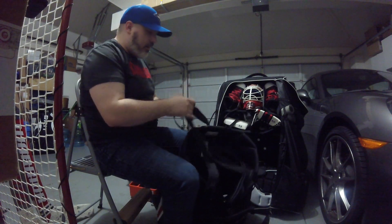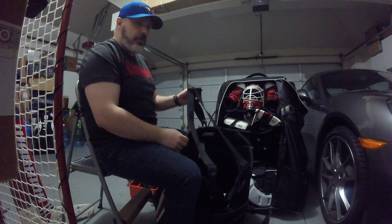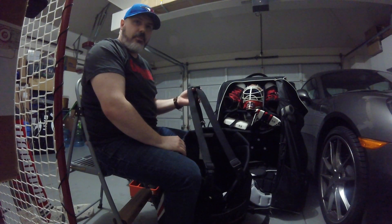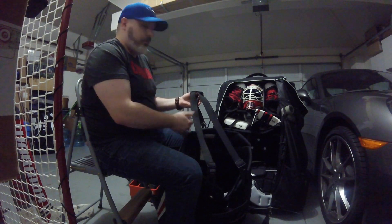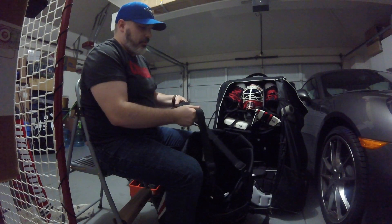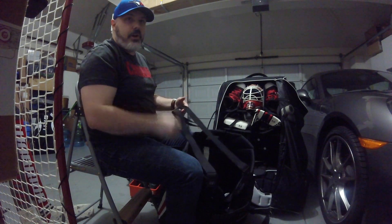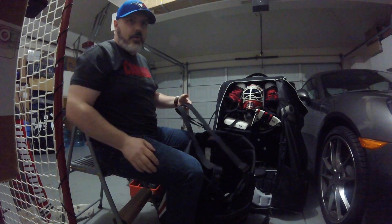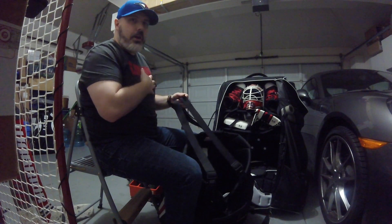I do wear suspenders — these are actually youth suspenders. The difference between youth and senior suspenders isn't the length — they're both the same length. The difference is the youth suspenders don't have a lot of stretch, which I actually prefer; otherwise it feels like my pants are falling down the whole time. I actually wear the suspenders under my chest protector.